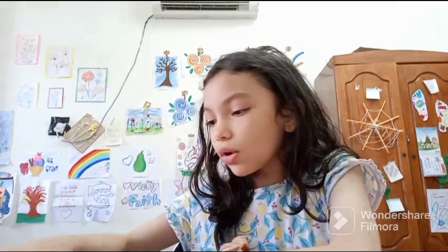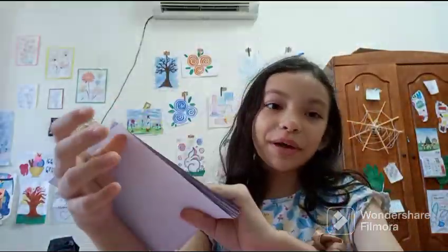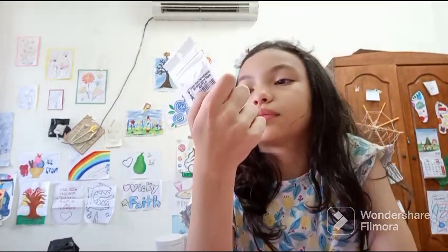Lastly, this is glitter origami paper. It smells horrible but it's very shiny. There's different colors — I feel like I want to squeeze it right now. And the last thing we have are the googly eyes, of course. Like I said earlier, we always need googly eyes.